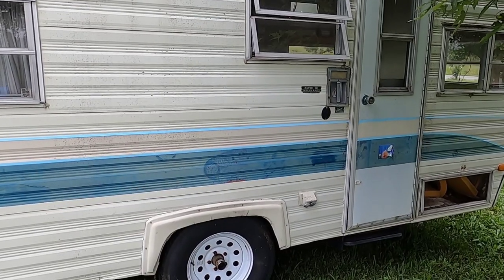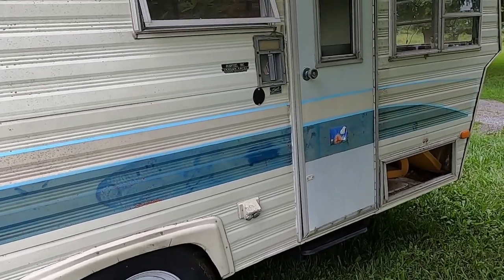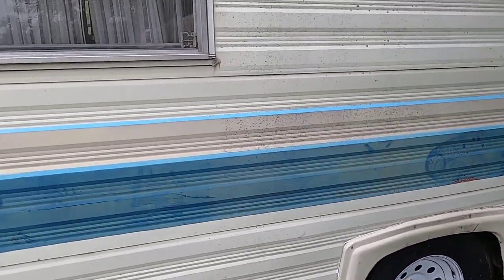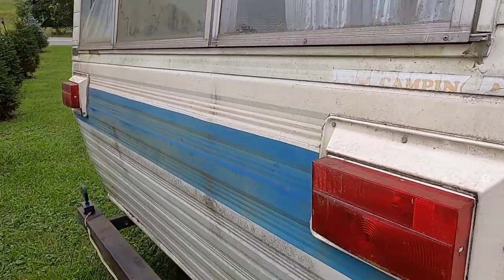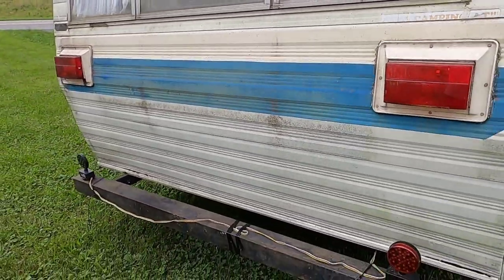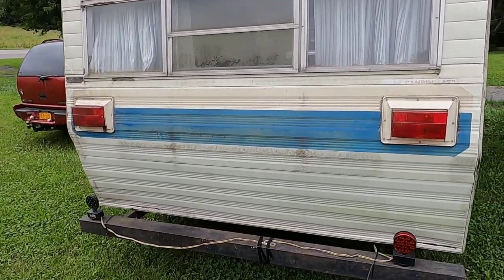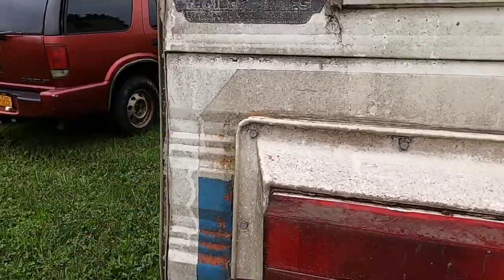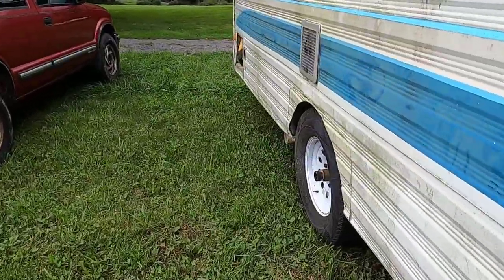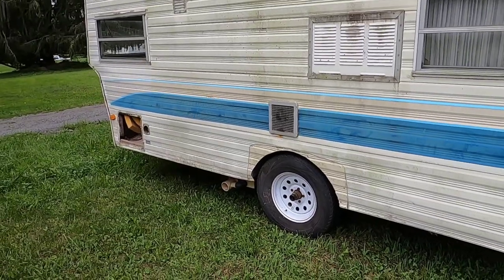This is what we're looking at. It's in relatively good shape. The side is all intact, the windows are all intact, back here is all secured. There aren't any openings in the back where predators could get in. This side is another matter.